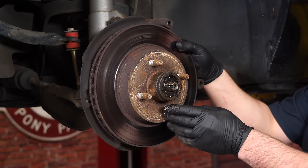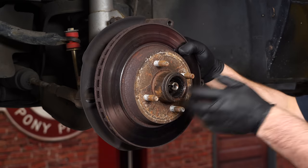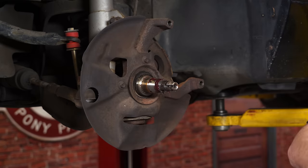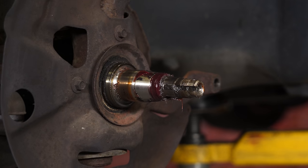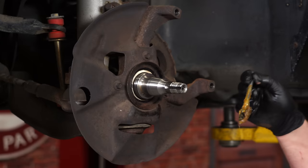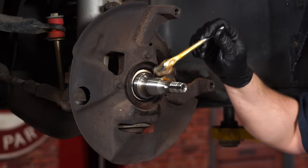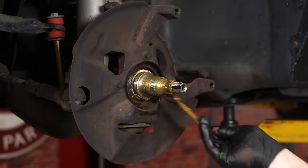With the castle nut off you can remove the whole assembly. With everything out of the way, we're going to clean up our factory spindle before we install the new parts, put some more grease on it, and then we're ready to prep our new parts.